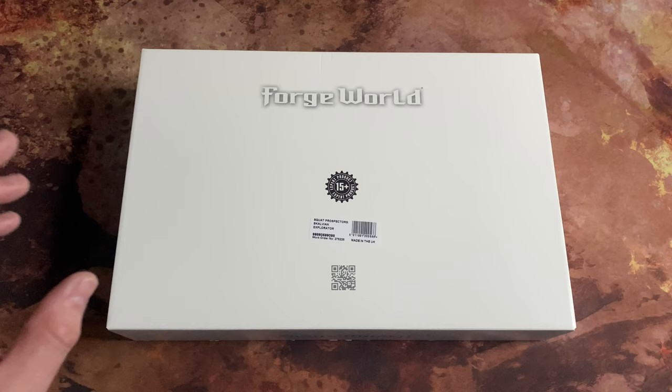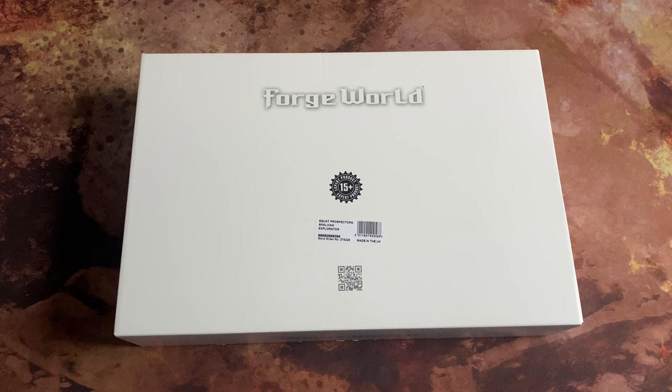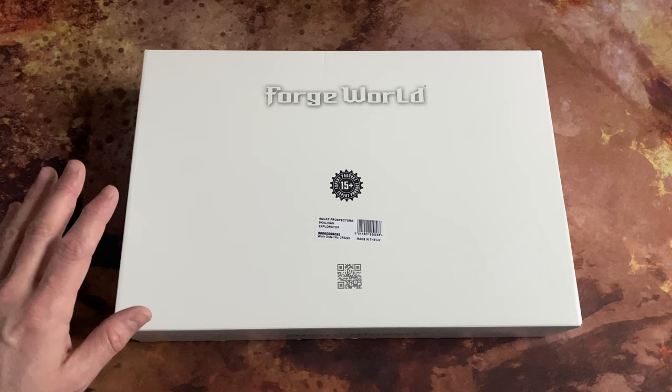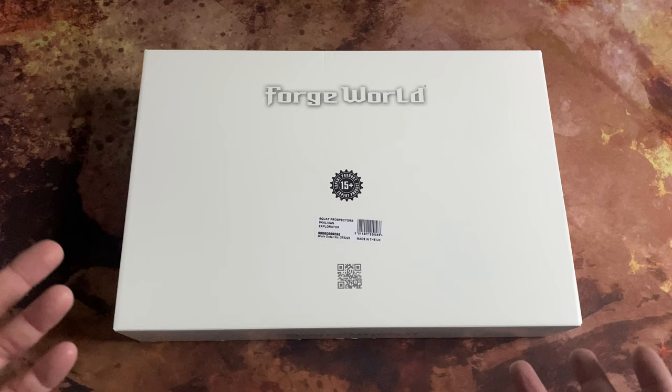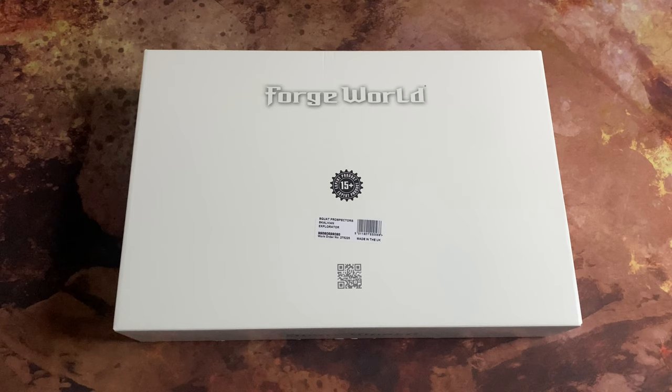I normally do Horus Heresy stuff, but I am a fan of the interesting vehicles that Forge World produces. They are in a bit of a league of their own for the designs they create, and I enjoy resin models warts and all. It does allow for experimental designs that otherwise wouldn't make it to market. Now that the Horus Heresy range is largely complete and migrated to a substantial degree to plastic, the question is: what does Forge World do next with vehicles?